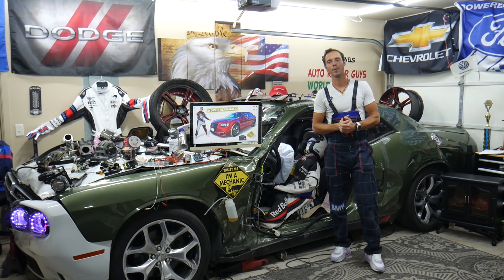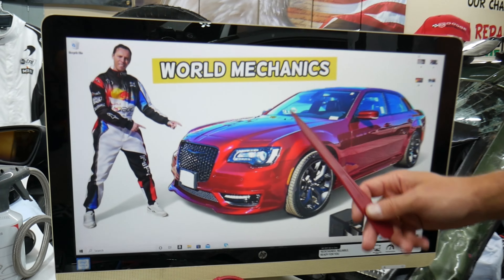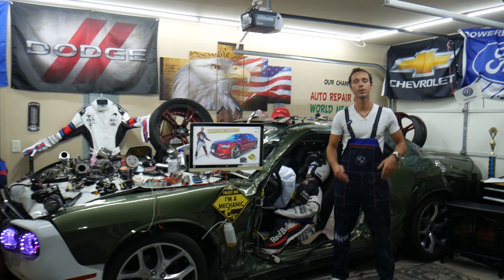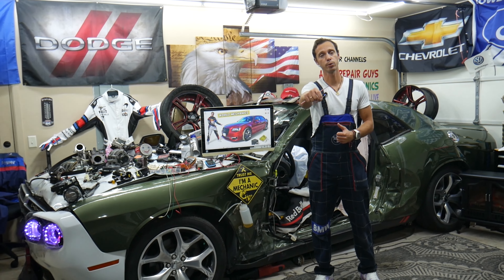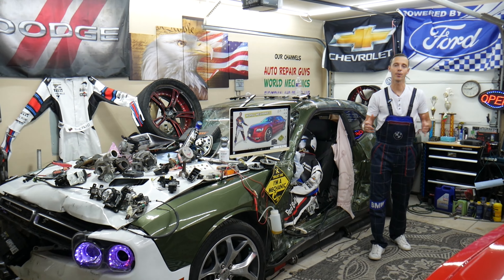Hey guys, welcome back to World Mechanics. Thank you for watching and subscribing to the channel. Today's video will be super helpful for anyone with a Chrysler 300, this generation, from 2014 to 2024. We'll show you where the fuse for the steering column is located and which fuse controls it. We'll also put a link in the description below where you can buy cheap parts and tools.